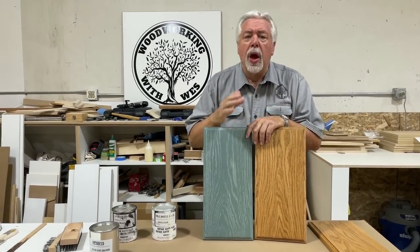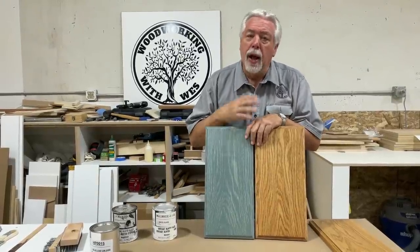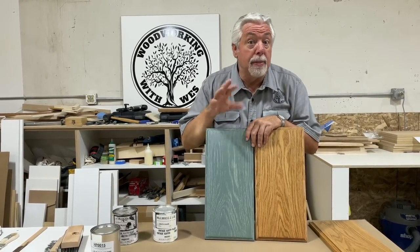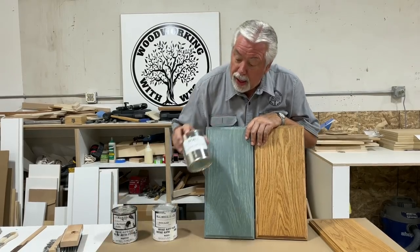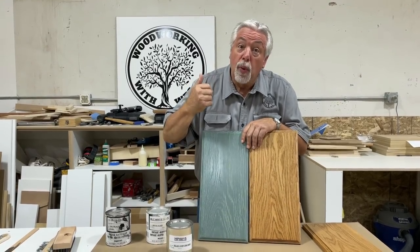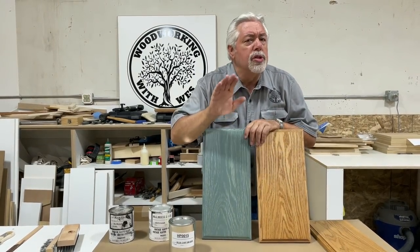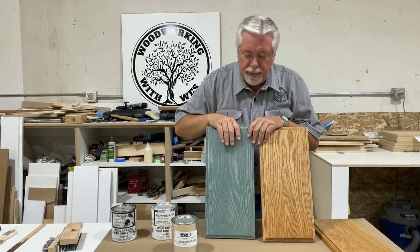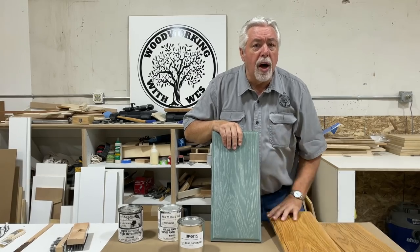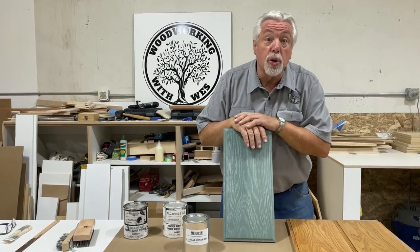Welcome to Woodworking with Wes today. We have had many requests on our Saroozing to show some new colors. I just happen to have a job that I'm working on right now that has a navy blue island, so we're going to use the blue paint for the island and make a Sarooze color. Color choice is yours.